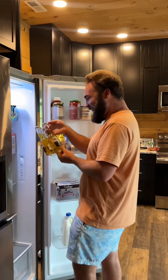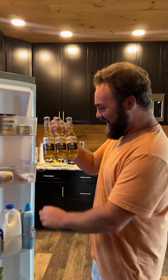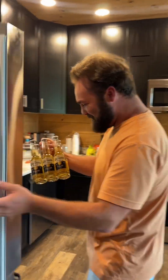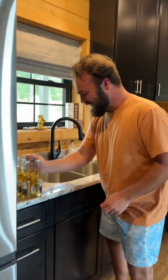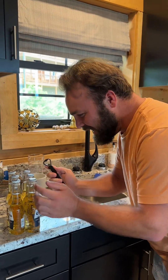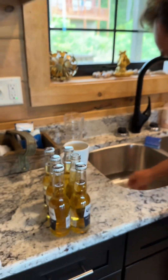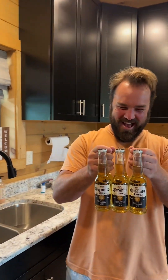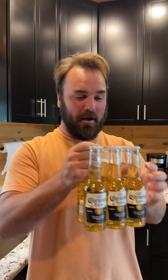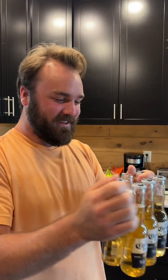What you got there, babe? Oh no, how'd you even get that? It's like a perfect six pack! Why'd you crack one of those puppies open? You don't know which one to hold, do you?